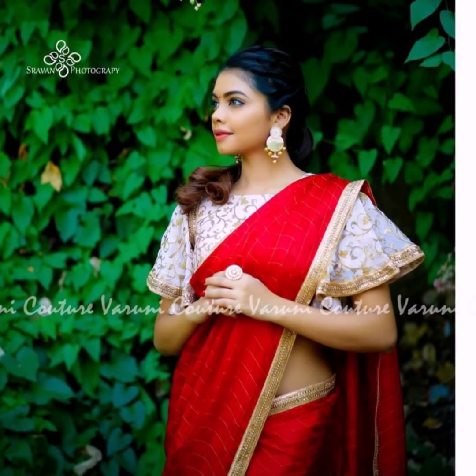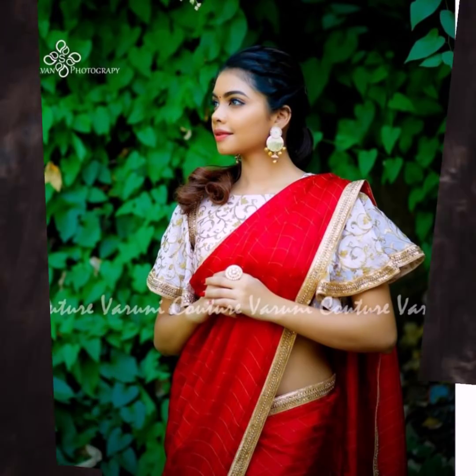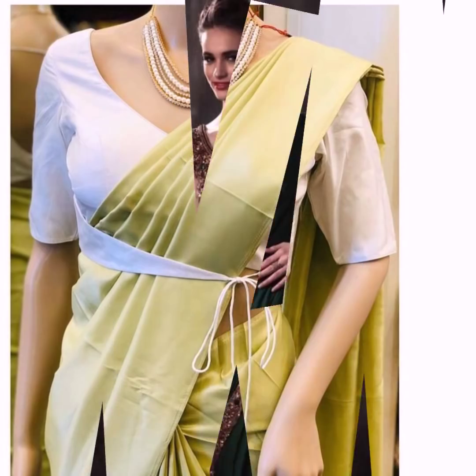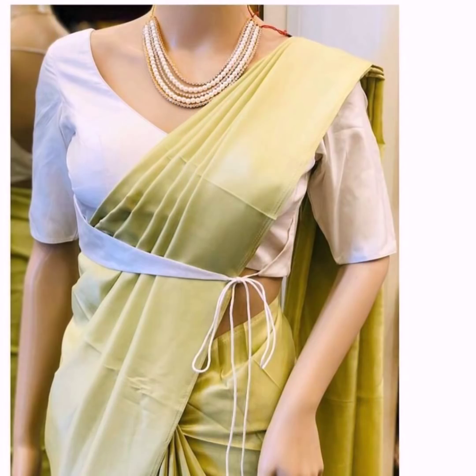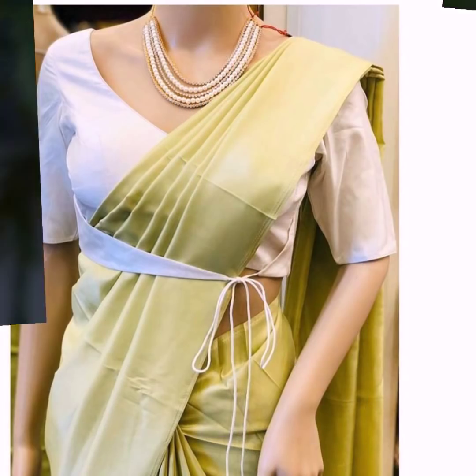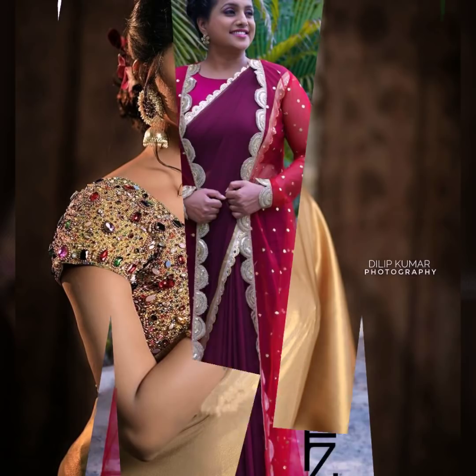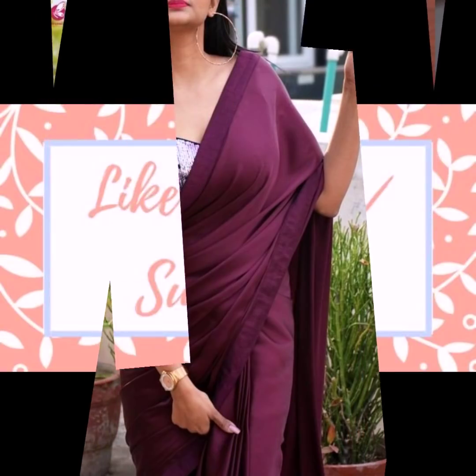You can try a heavy sequined blouse with satin sarees. Angrakha type blouses also look very stylish and modern. You can add a jacket to your satin saree or pair it with gem type blouses as well. I hope you found this video helpful — if you haven't subscribed yet, please do.